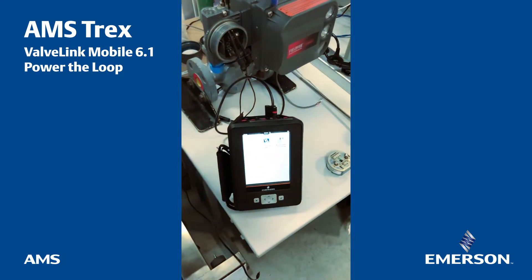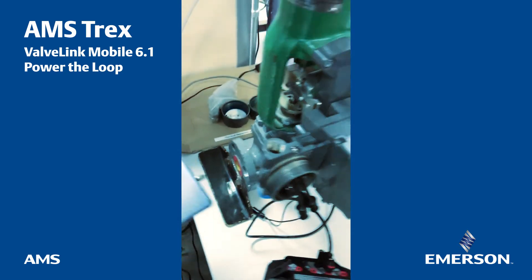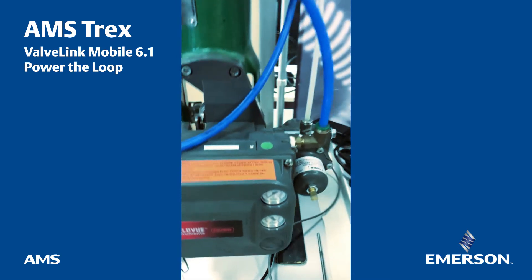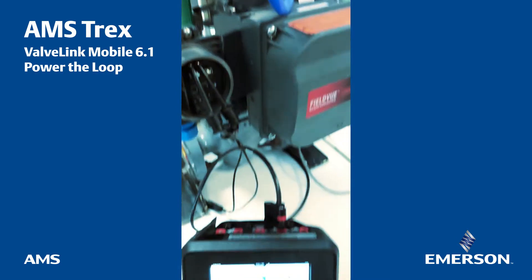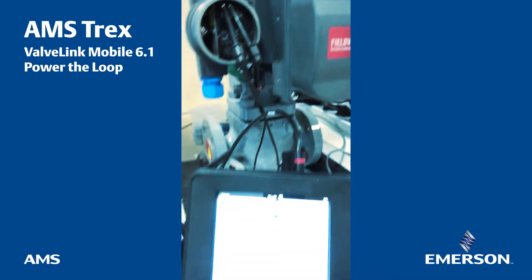I have the Trex which is connected to a DVC here, and as you can see, there is no additional power supply applied to this DVC. The only things I have are some pressure applied with a compressor, and the Trex connected with the two pins as usual.